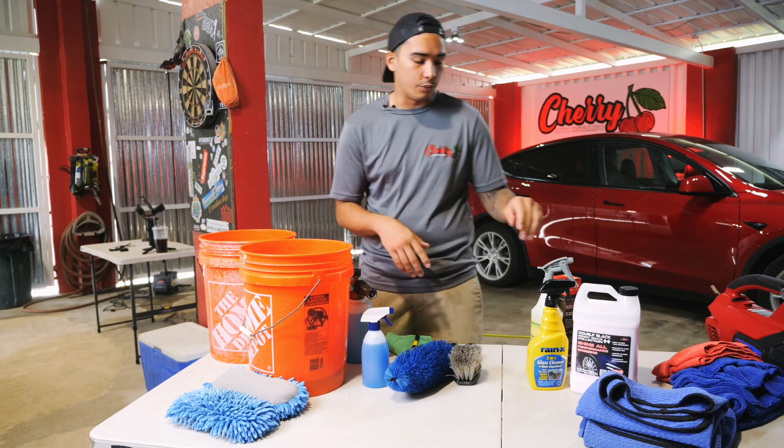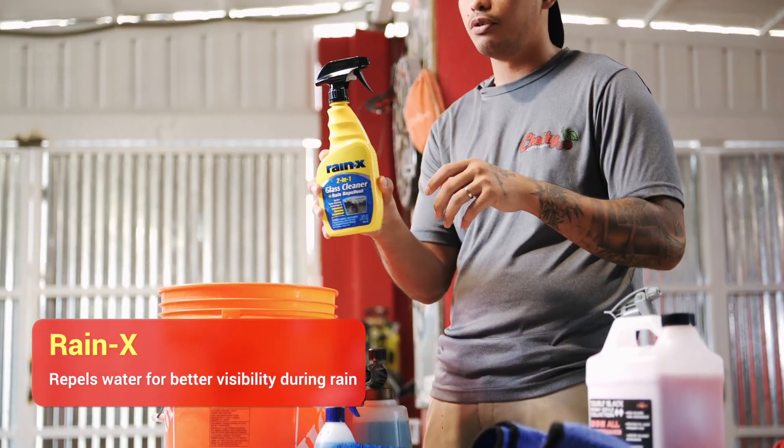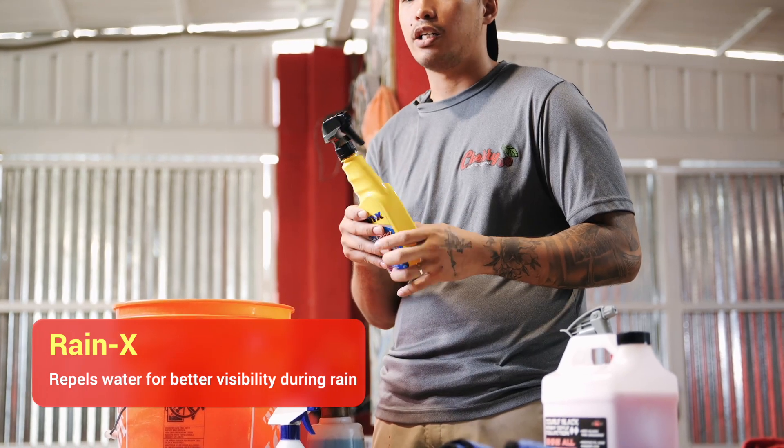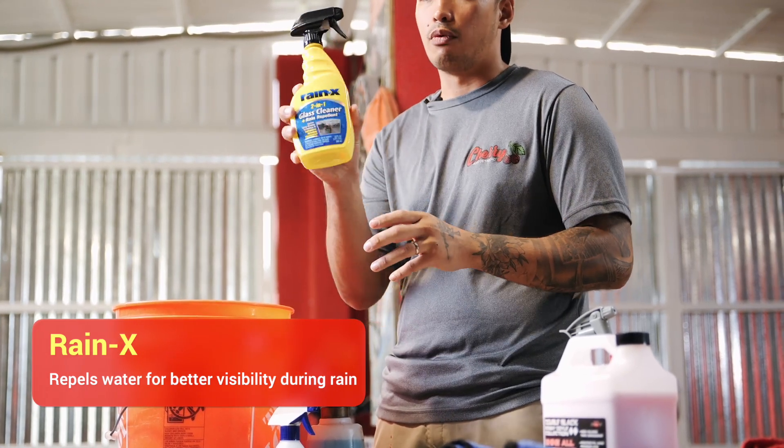After that, we have Rain-X. Rain-X is used for the glass of the vehicle. This helps repel water so when it's raining or storming outside, you can have clear visibility with Rain-X.